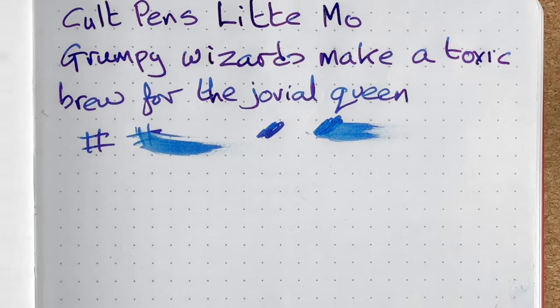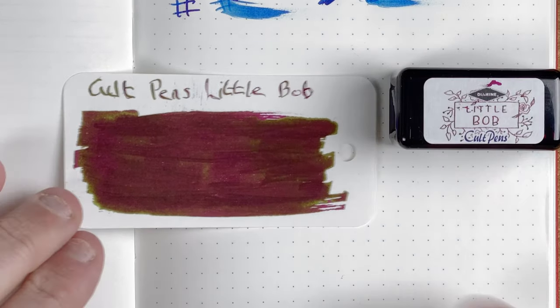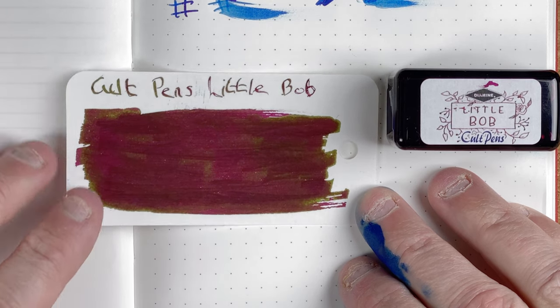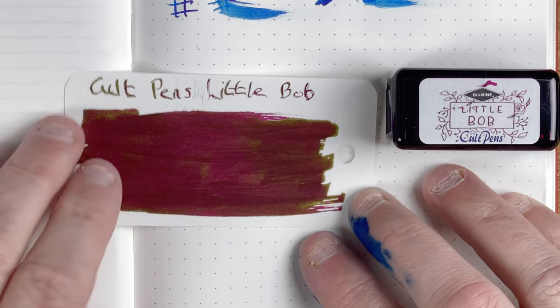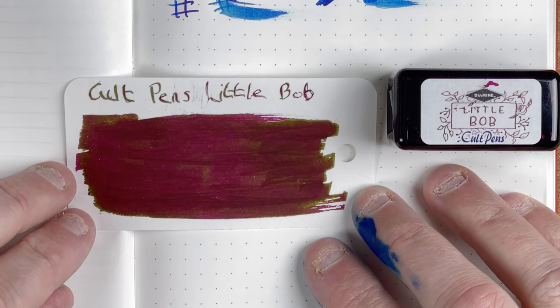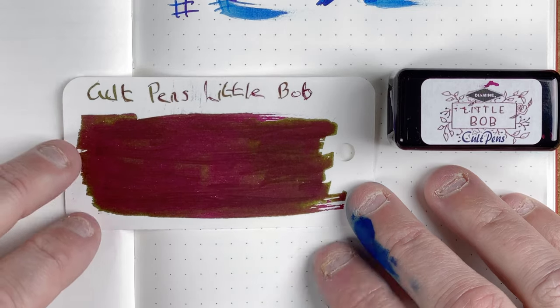We'll move on and look at ink number two — Little Bob. This to me has got a browny gold background, but then it's got like a red sheen to it. I like brown ink anyway, so I think this one's going to be quite interesting. The writing up here I did using that dip pen, and I think I need to practice a little bit more with it — I'll get there in the end. But yeah, another one that looks quite nice.